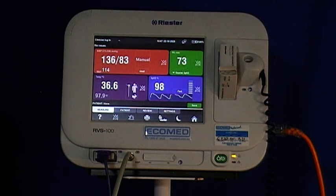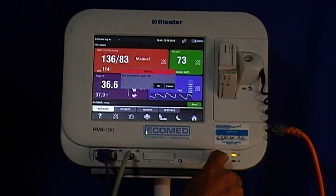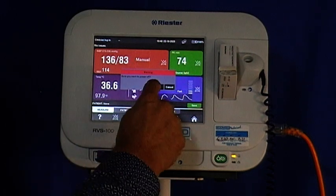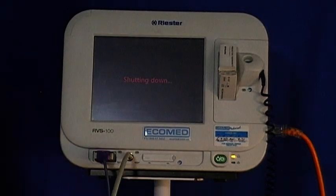Very simple and easy to use. As you can see, all the vital signs are now filled in and easy to read off the screen. If you need to switch the unit off after use, simply press the green button again. It will come up with a message asking if you want to power off, and you press OK and the unit will switch off.